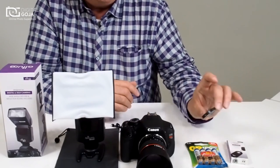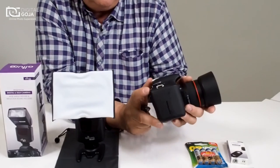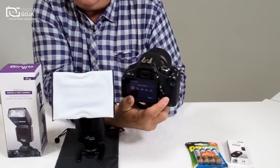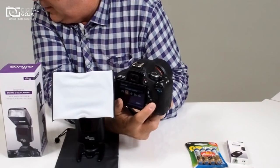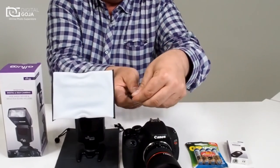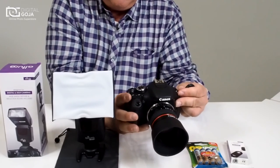The kit also includes a wireless remote. This allows you to control your camera wirelessly. Most cameras have a wireless setting — this one happens to be a Canon Rebel. When you activate the menu, you navigate to the wireless mode setting. Once in wireless mode you can activate it, and very importantly, you'll want to remove the little plastic covers. Now it's set for wireless mode, allowing you to control the camera wirelessly.